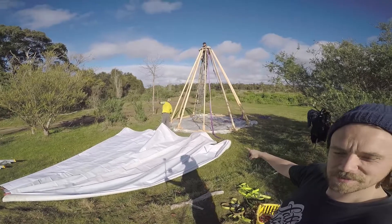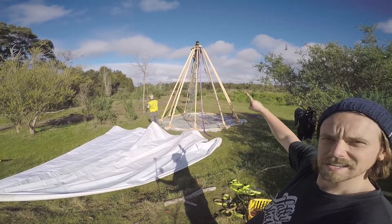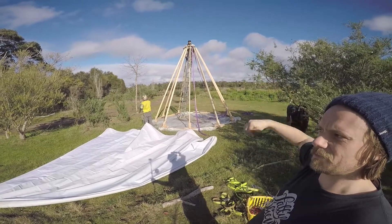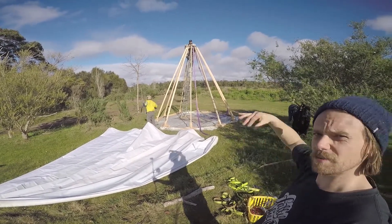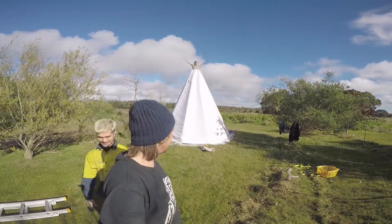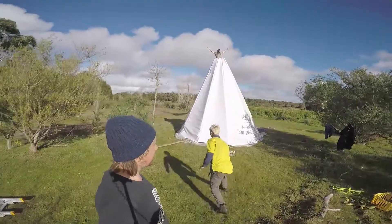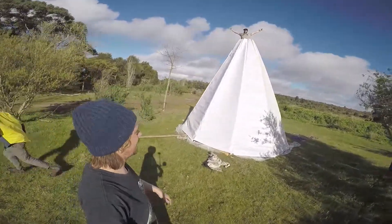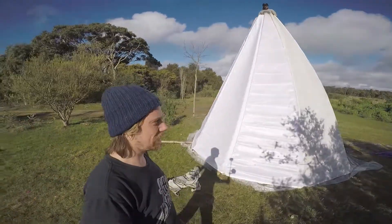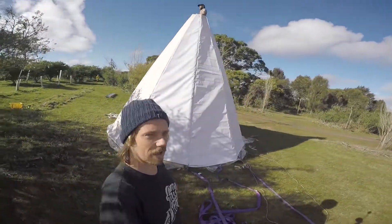We've attached two ropes to two of the corners and chucked them up to Josh, and he's going to slowly tug it up. Once it gets over the top, we're going to pull it from the other side down. We did it — it's up! Went really well, probably only took a couple of minutes, under five minutes, which is great. And all the seams are lining up really well.